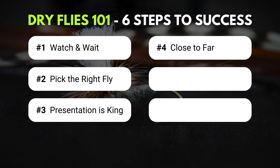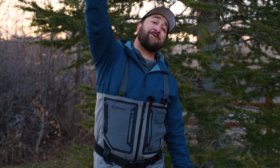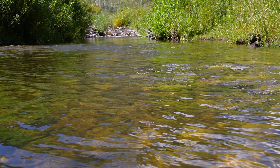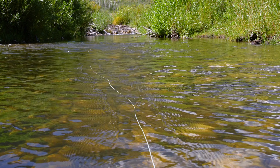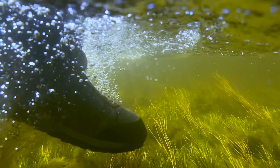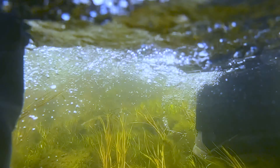Step number four: work close to far. When you're out there fishing dry flies, the last thing you want to do is try and cast to fish all the way on the other side of the bank when you've got fish 10 feet in front of you rising. You want to work close to far because when the fly line lands on top of rising fish, that will put them down real quick. And if you're wading to get closer to fish further away, you're going to put down the fish that were closer when you wade right through their feeding lane. Fish to the fish rising in front of you, then work out to the ones further away.